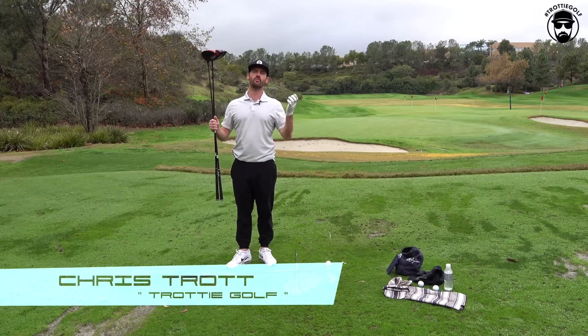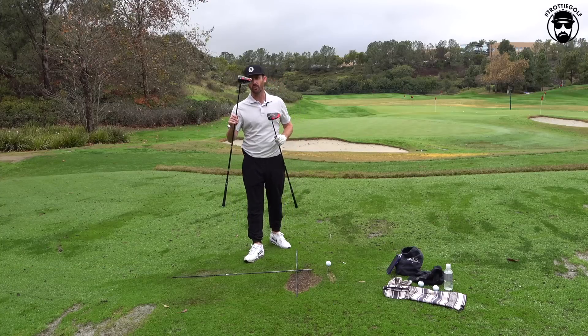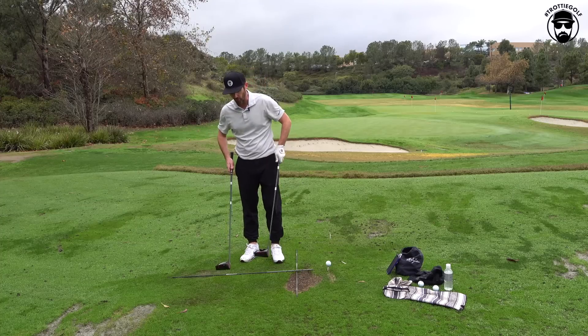Welcome back to the channel. Chris Trott with Team TaylorMade here at the Kingdom, Carlsbad, California. The Stealth 2 Plus also has a second option — and I know you've been eyeing it up — and that is the Stealth 2 Core model.